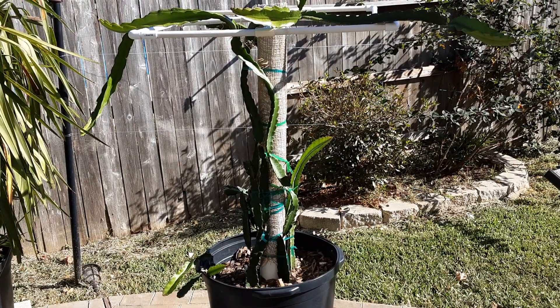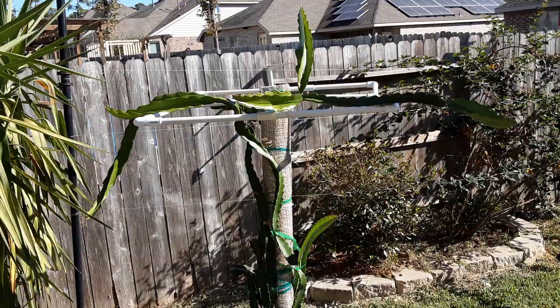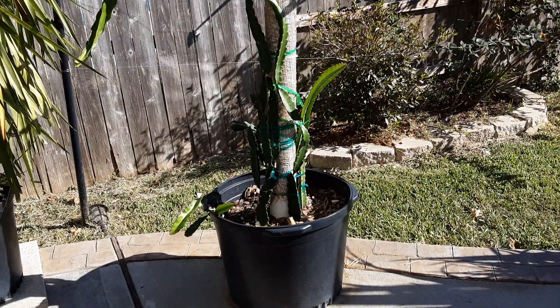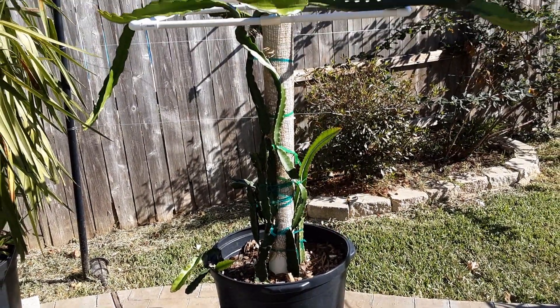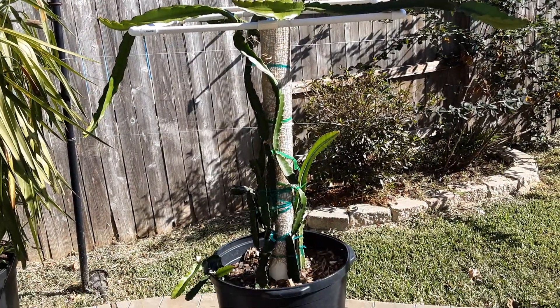Hey everybody, this is Rob with Mr. Rob's Yard, just giving y'all a quick view of my first dragon fruit I started with this summer. And as you see, it's growing pretty good.